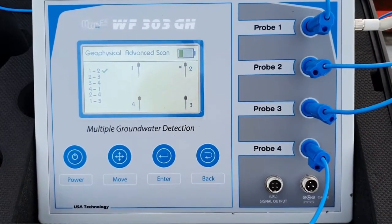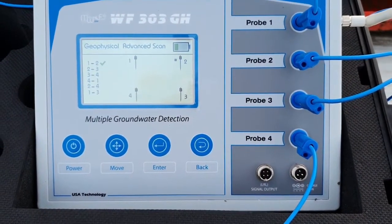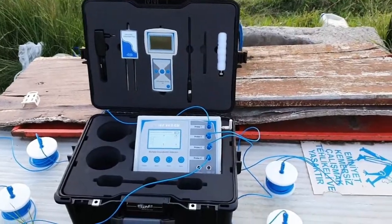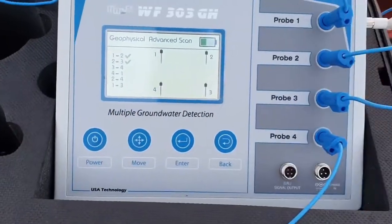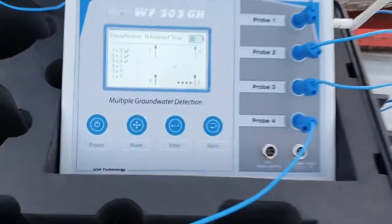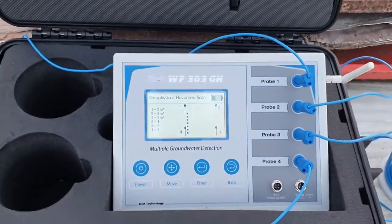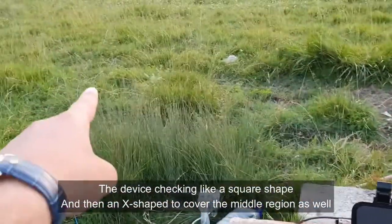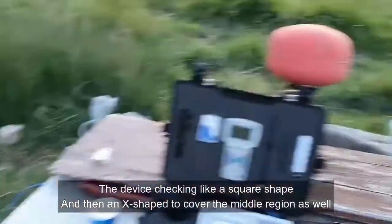With this system you must wait a few minutes, then the device will give you the automatic result about the groundwater. There is already water here as you can see. The device checks between all probes like a square, and also diagonally between one and three and between two and four.